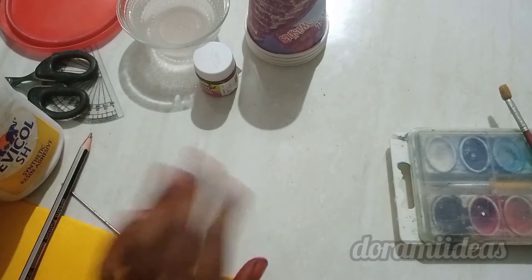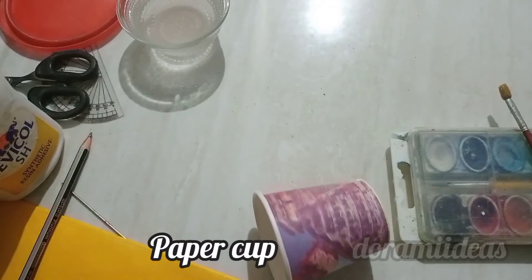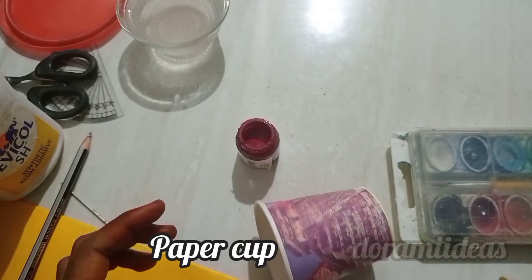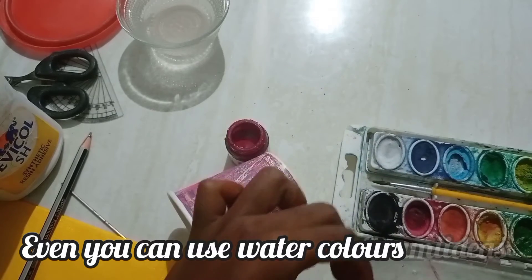Hey everyone, welcome back to my channel. In this video we will see a simple craft by using a paper cup and an old invitation card to make a coin house.